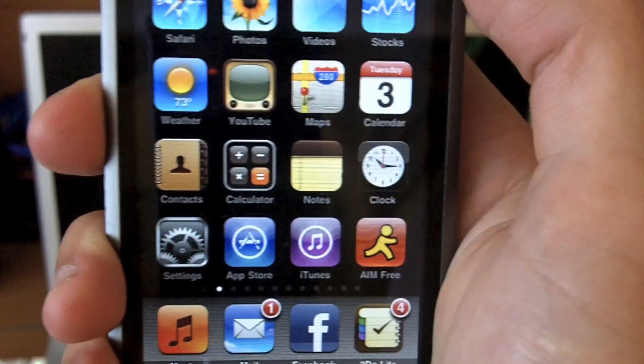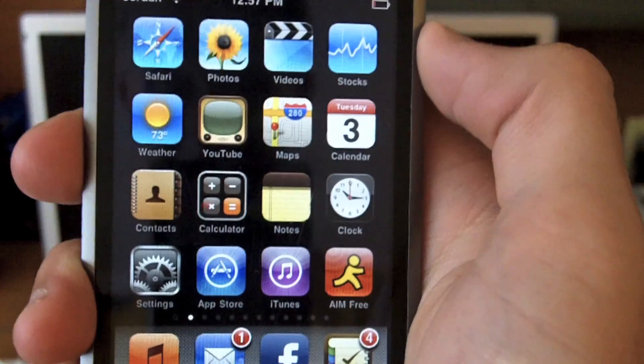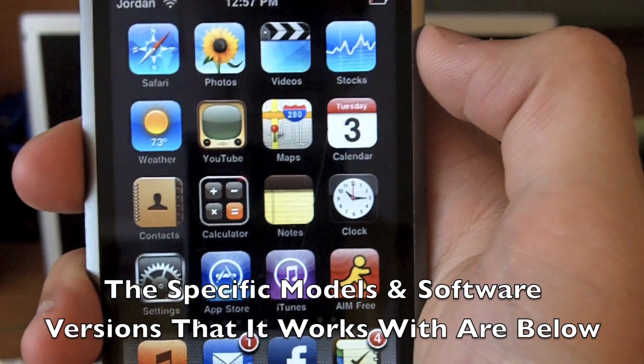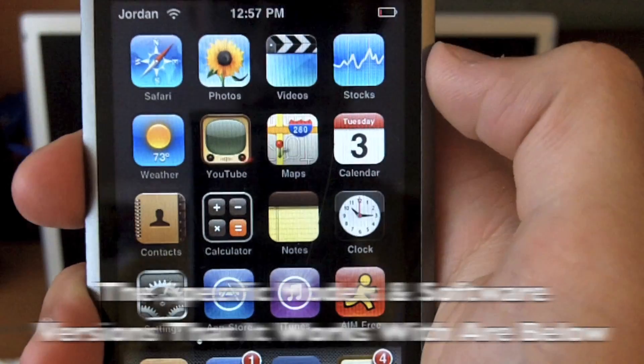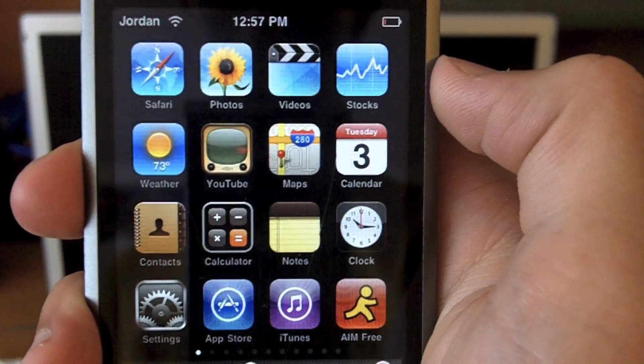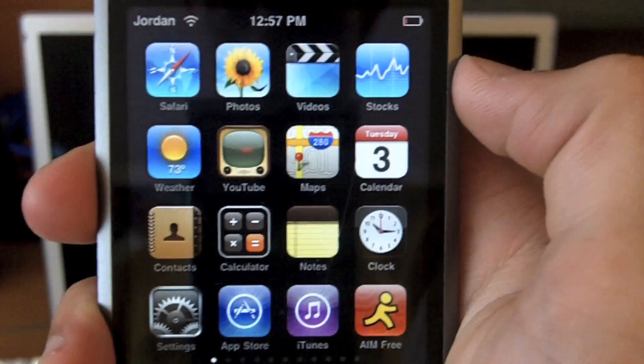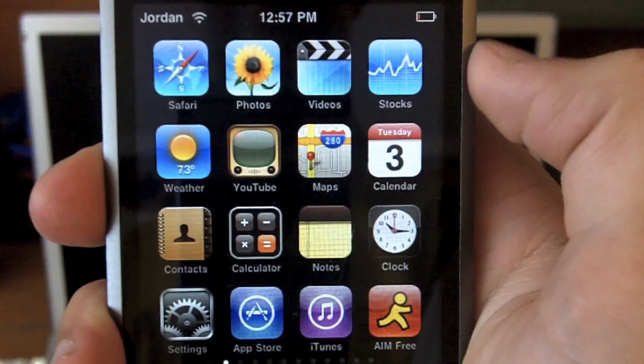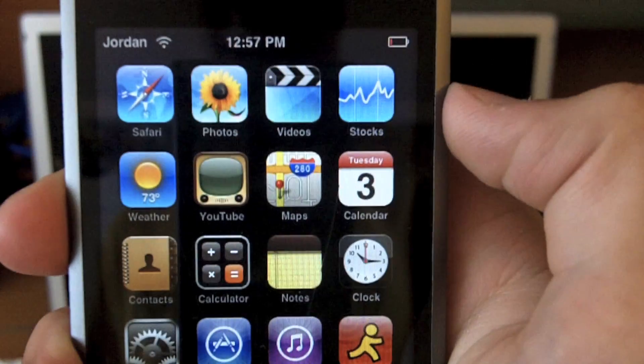What's up guys, Jordan here, and today I'm going to show you the simplest jailbreak ever for your iPhone or iTouch. Before we get into the jailbreak, a few things you need to know: first off, it is now legal, so there's nothing to worry about. Go ahead and jailbreak it — it is now officially legal.